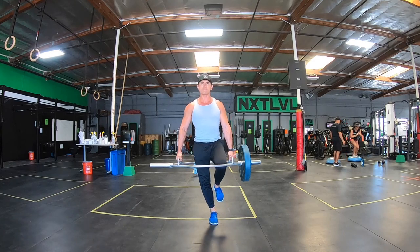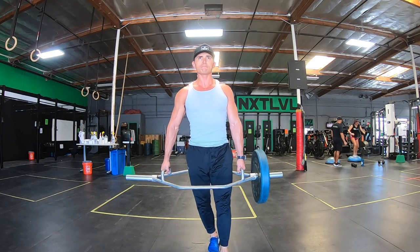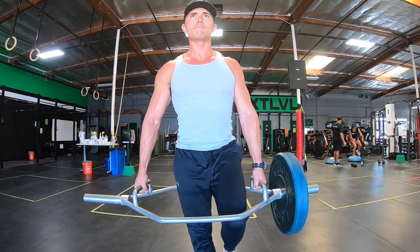The most important thing is balance. If you want to make any suitcase carry more difficult, add a single leg balance and that will make all of the difference.